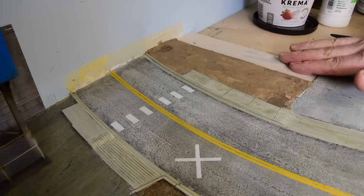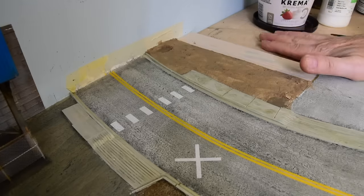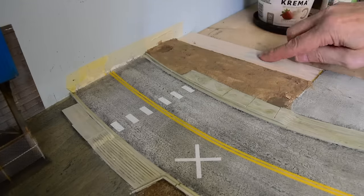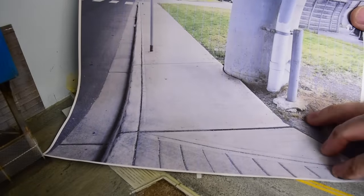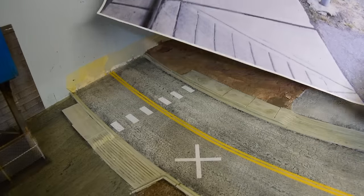I want it to fit nice and flush here and then further down a bit more. It's going to fit in here, but I don't know exactly where the fence is going to go. I can just fill this in later and give it the same treatment. I'm going to do this — this pole I'll put in last. I don't need to put that in right now.